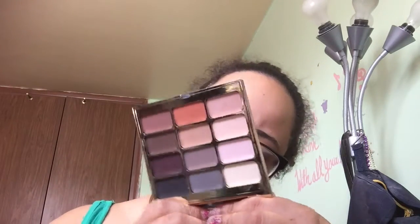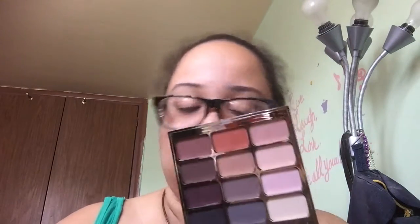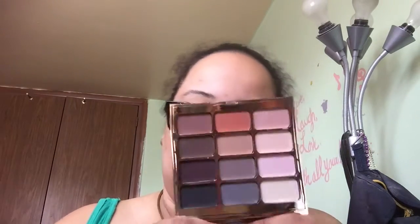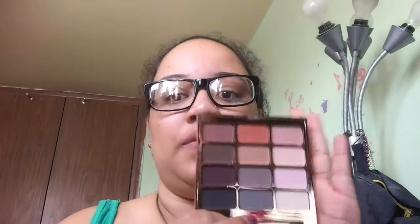Another palette I love is my Stila — it's called Eyes Are the Window shadow palette in Mind. It's all matte. I love this palette. I use it almost every day. It's so nicely pigmented with neutral colors. I'm into neutrals but I also love a pop of color.